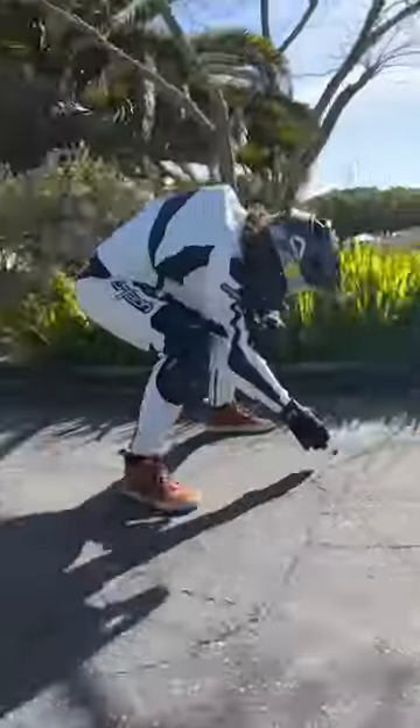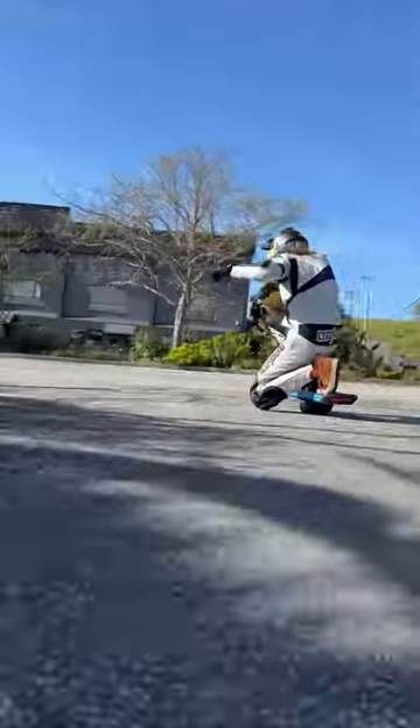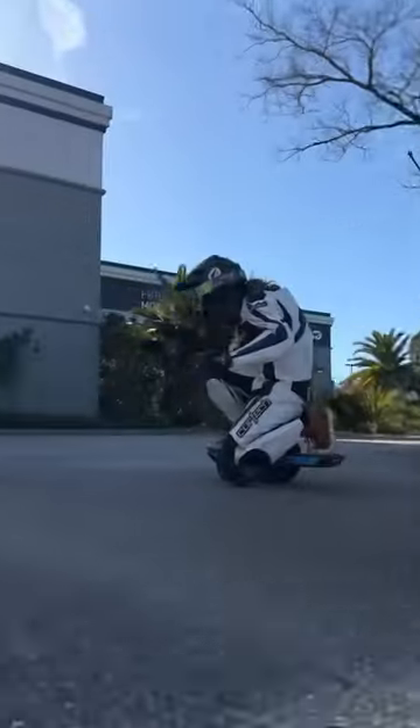I first visualized the line I was going to do and cleared up debris. I then summoned the inner spirit of my MotoGP racing skills and I'm dropping the knee. It's clearly not as impressive as doing it on a motorcycle, but damn, was it fun.